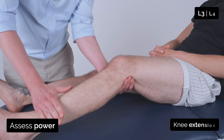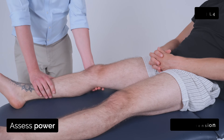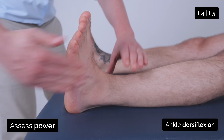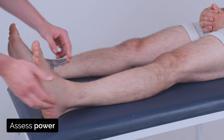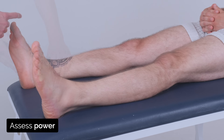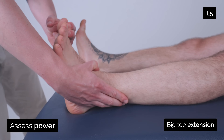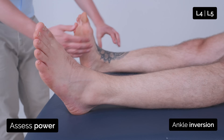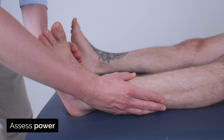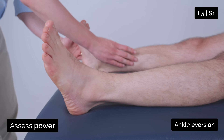I'm going to bend your knee and bring your ankle back towards you. Good. Now if you kick out against me. Good. And kick out against me. Good. And can you bring your toes up towards you and just keep them up. And keep them up. And can you push down against me? Good. And push down against me. Good. And just bring your big toe up towards you and keep it up. Good. Now if you turn your foot in. Good. And turn your foot in. Good. And turn this foot out and keep it up. Good. And turn this foot out and keep it up.